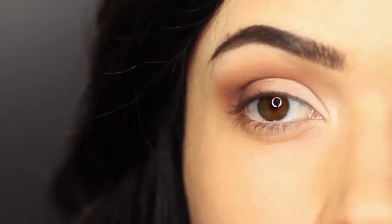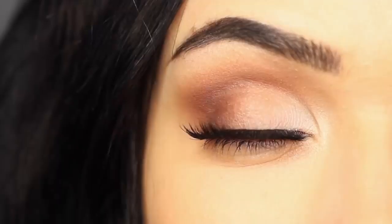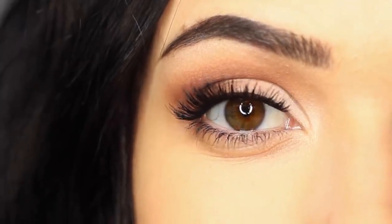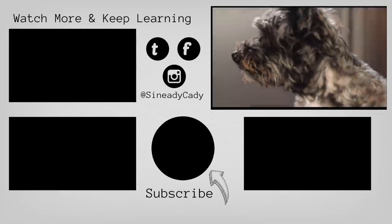And there you go — that is the finished look. Super easy basic eye makeup look that you can then adapt to work for you. Finish off in whatever way that you want. And if you have any questions, I am always here to help, so leave a comment, hit that like button, make sure to subscribe, and I'll see you guys in the next one.